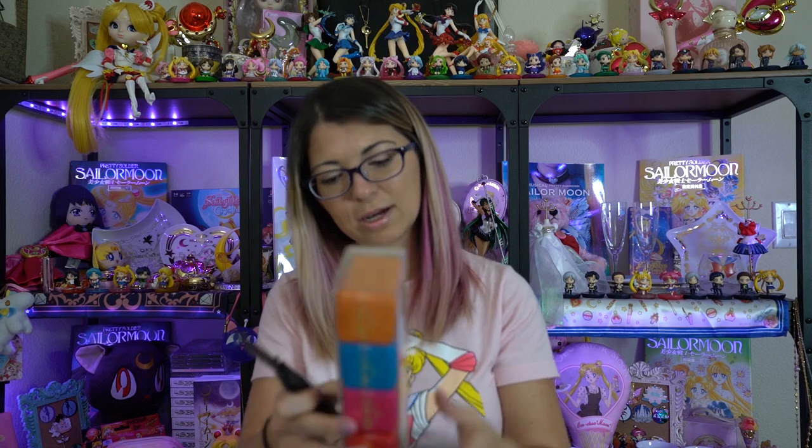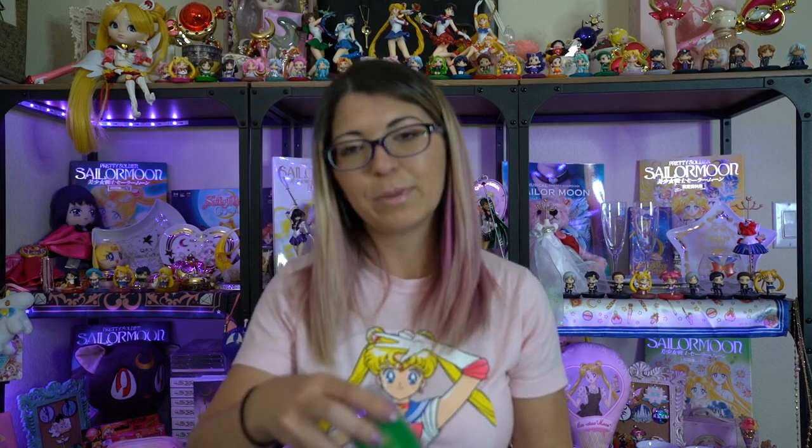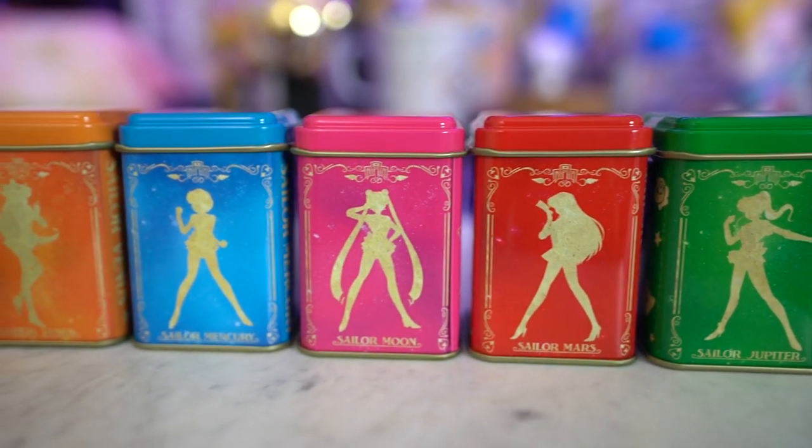Next we have the tea set. This features all of the inner Sailor Senshi and each of them has their own little tin can with a different kind of tea. I don't know if these are loose leaf or if they come in bags — I'll open them in a second and show you. We have chamomile orange, blue flower, earl grey, peach apricot, cassis, and rose. I don't see a price tag on them, so I'll look at my emails with my proxy shipper and tell you how much they cost in the show notes. These were being sold on eBay for way too much money, so I'm really glad I held off until I knew my proxy shipper was going back to USJ.